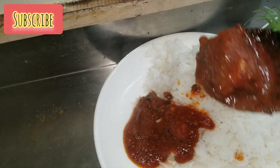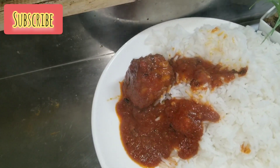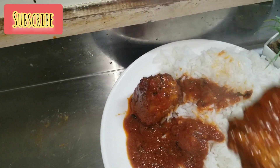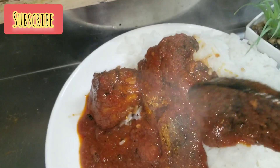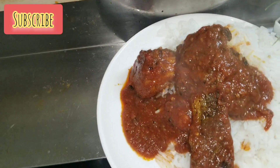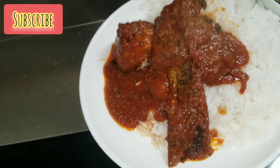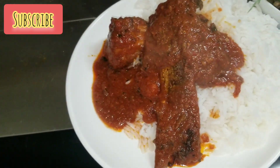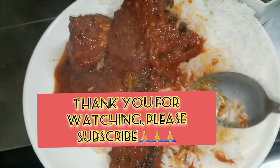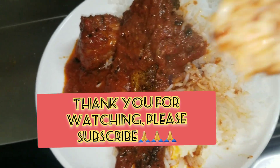Please hit the subscribe button and support me. Thank you very much guys, and I will see you in my next video. Bye!